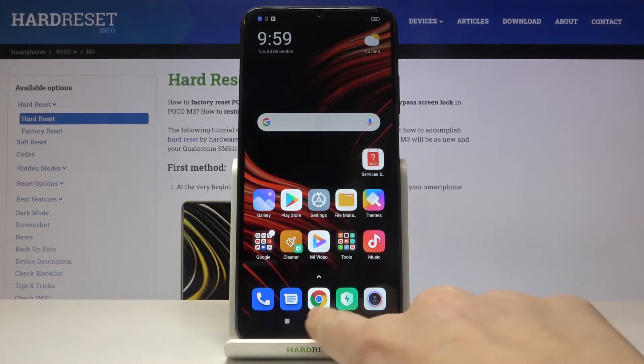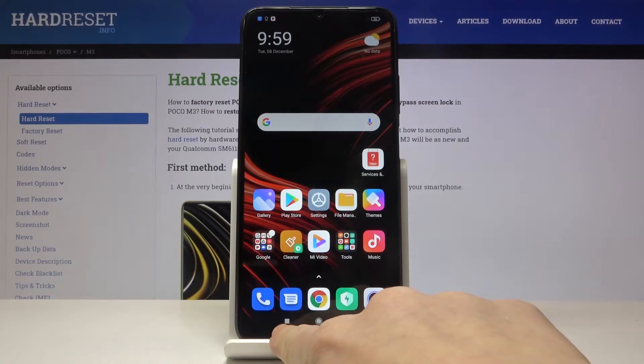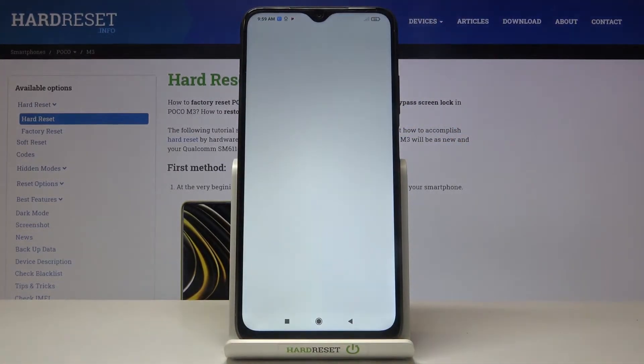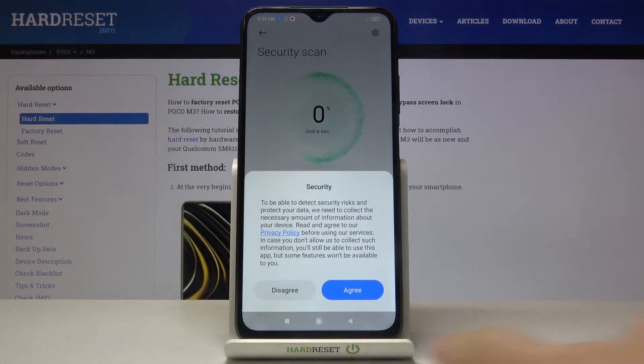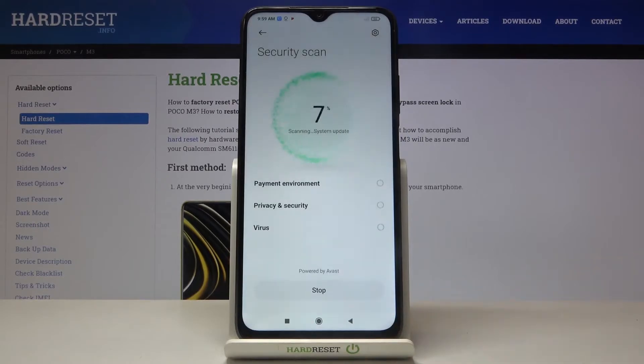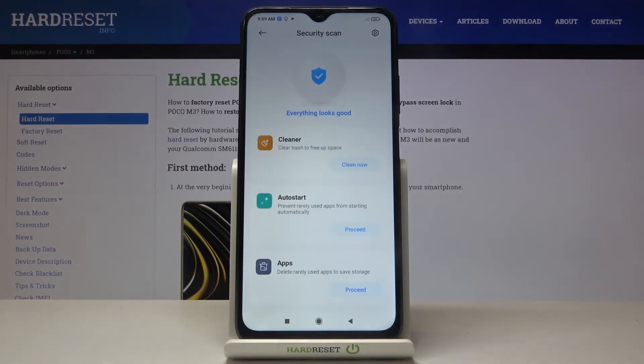You can use your square icon, which is for recent apps. Just click here and you can locate security scan at the top of the list. Just tap on agree, then agree again with all the terms and conditions, and the scan will be performed automatically. As you can see, everything looks good and your device is secure.